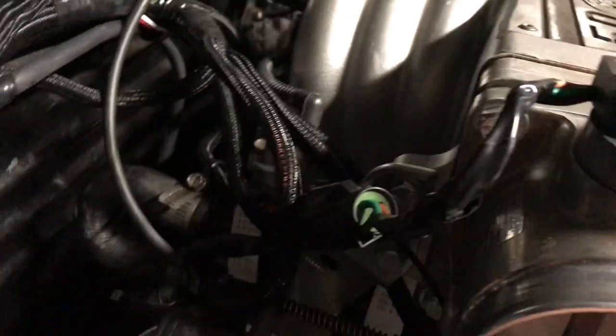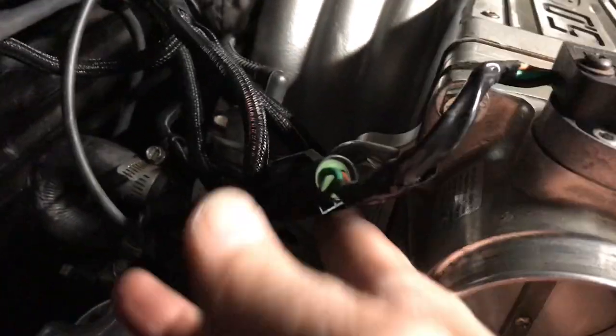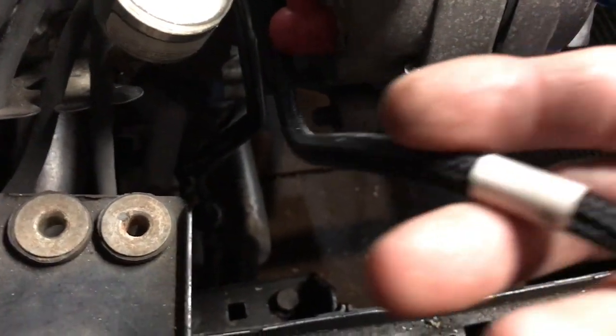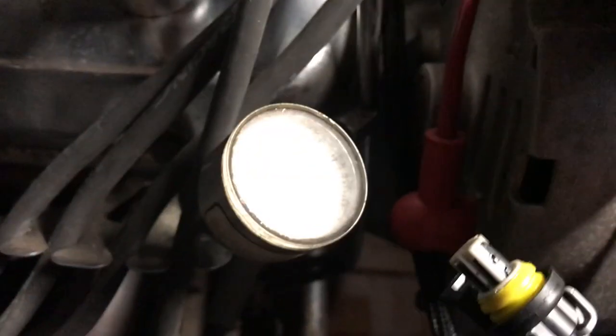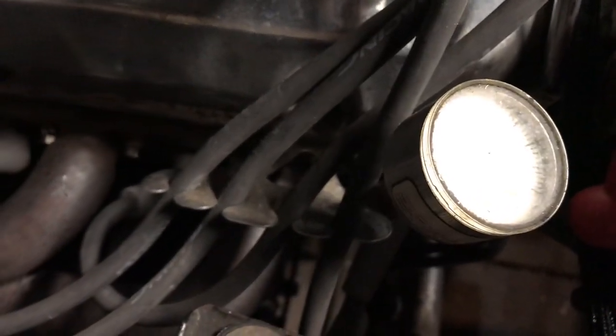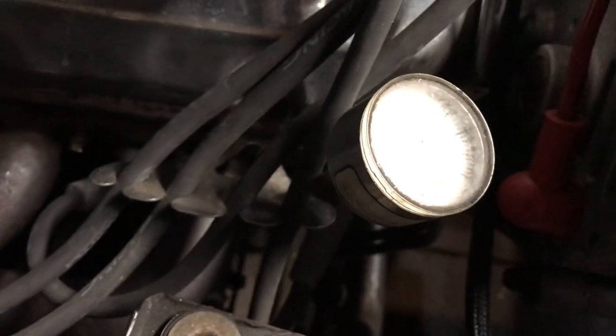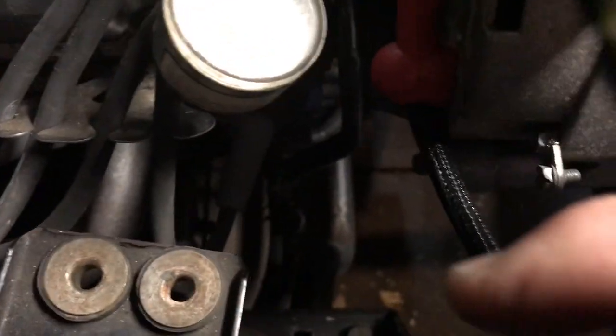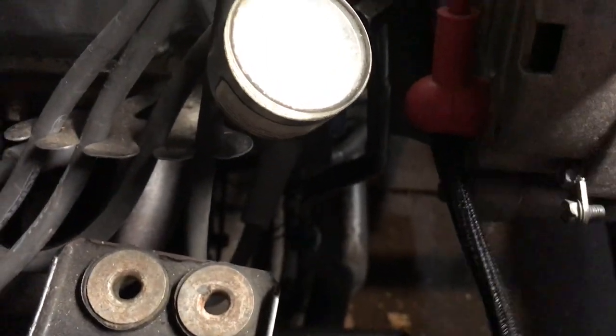Throttle position sensor there. I'm having trouble hooking up the fuel pressure right here - trying to figure out how to rig this up. I may leave it with the mechanical fuel pressure gauge. I have a transducer - that's what they use for these - so we'll have to figure something out there.